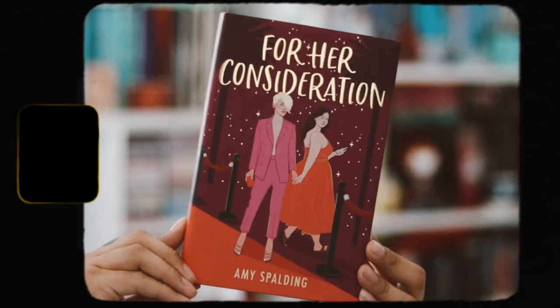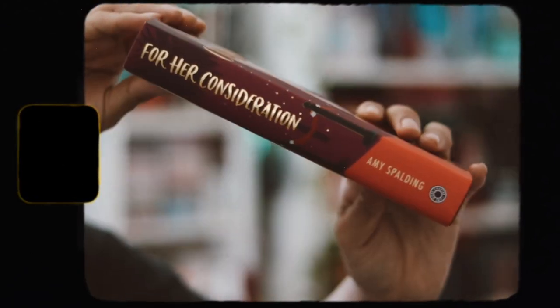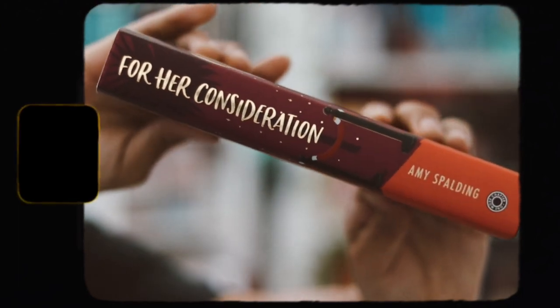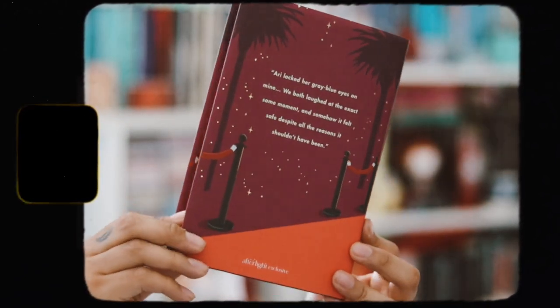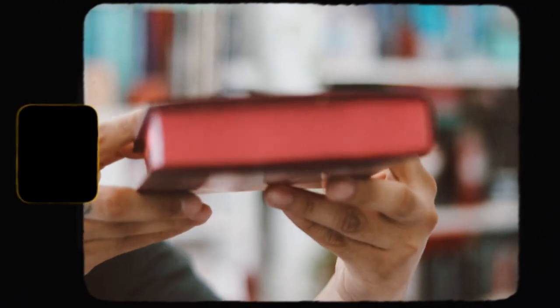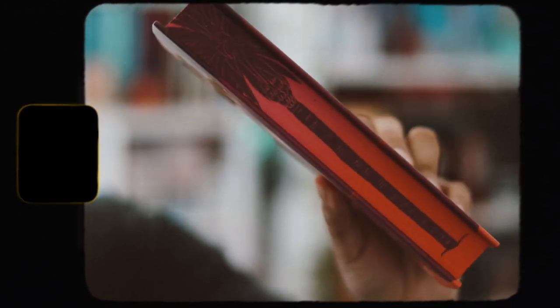Besides it being a sapphic book, I love that there's plus-size representation in here. It's very, very cute. I love the gold sparkles throughout the whole cover. On the top we have these pinkish edges, and then on the bottom they're more orange-reddish edges. And then the side is so cute — on the edges there's a palm tree, and I think that's really, really cute.